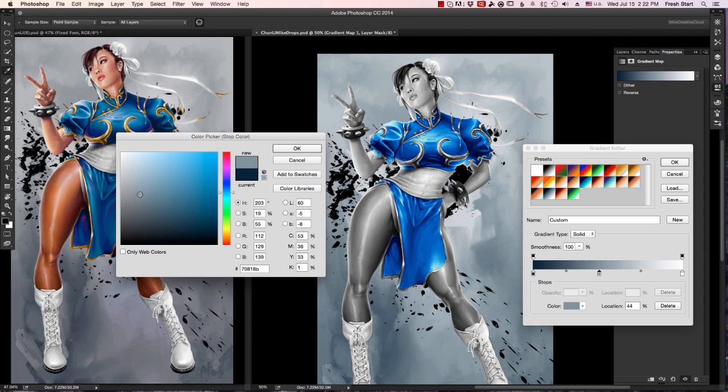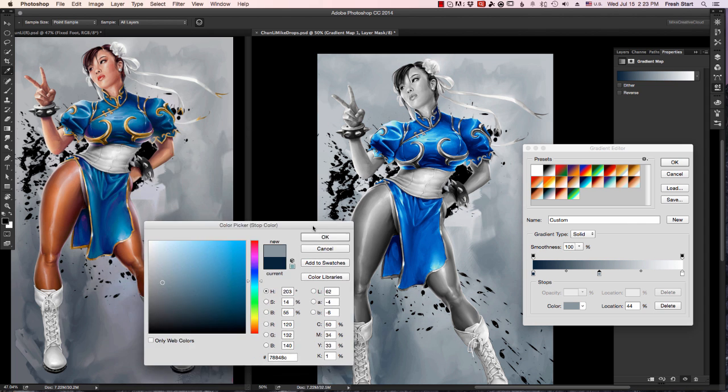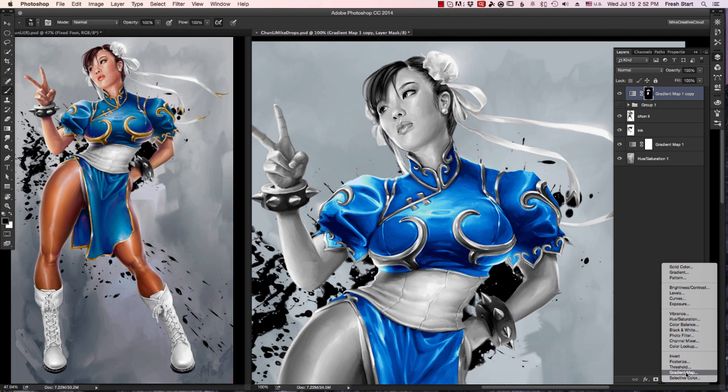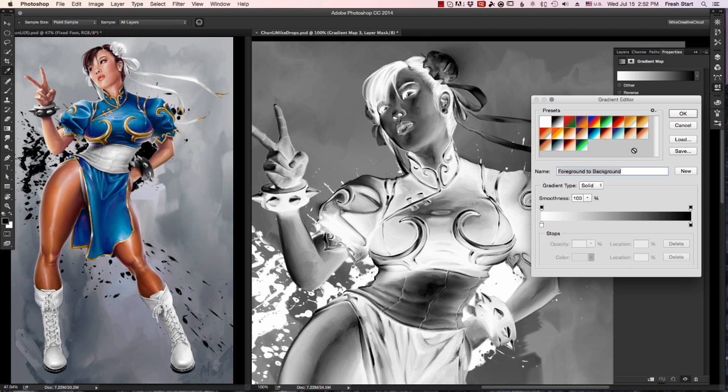I'll name it and save it. Once they're saved, you can go back to them whenever you want and use them, which is really useful for skin. Say you're painting people a lot — you don't want to do the skin over and over again, you just go back to it.